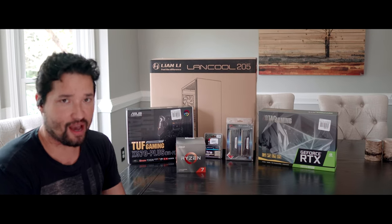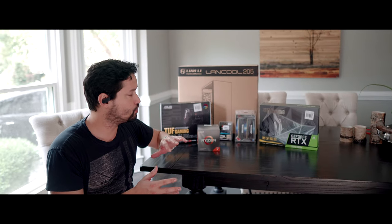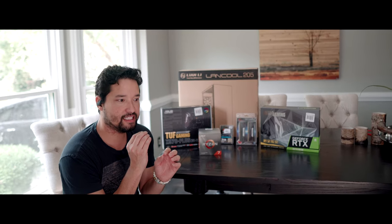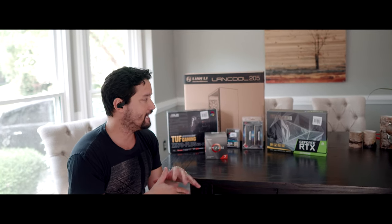Future proof 4K video editing — if you compare that to the MacBook Pro or anything else, I think this is the perfect middle ground build for anybody looking to not only game but to build their own content, build their channel, and just create things.